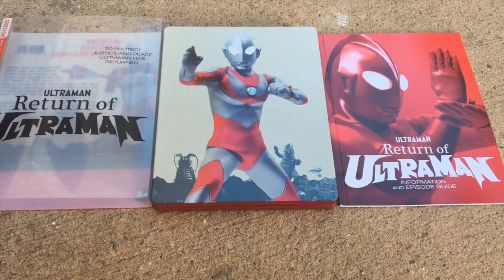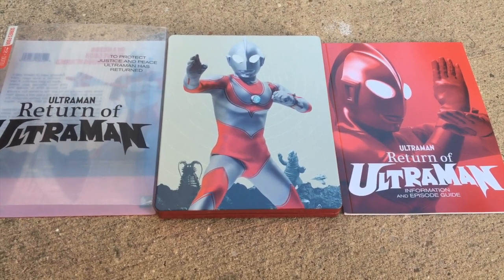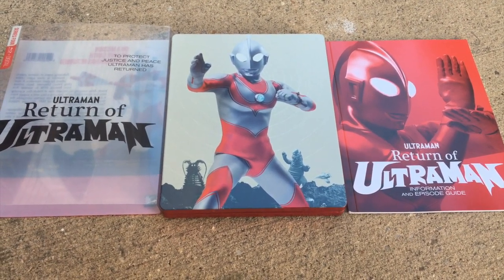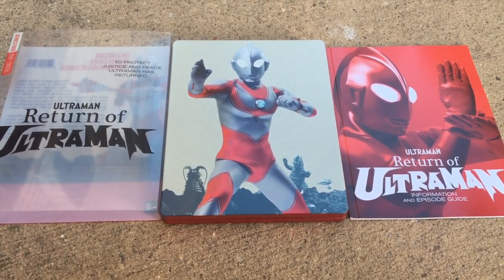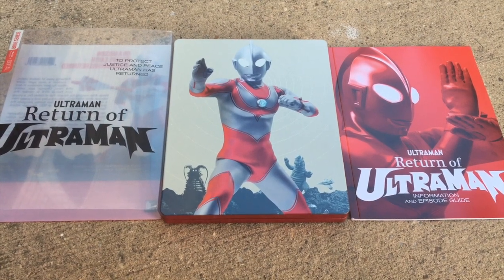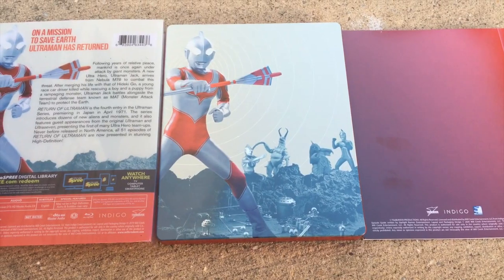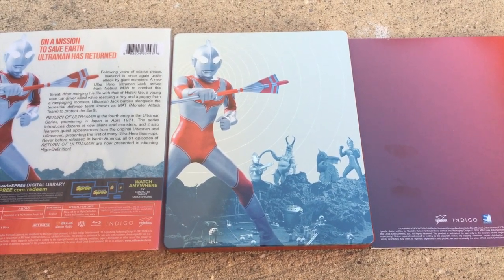This show is pretty adorable, and let's check out the Blu-ray set from Mill Creek Entertainment. This Blu-ray set from Mill Creek Entertainment is just amazingly cheap — it's like less than $20 on Amazon.com. You can also find copies at Walmart and various retailers. The Steelbook Edition is just fantastic; it has a very nice gloss to it, and there's a booklet that also comes with the Steelbook.